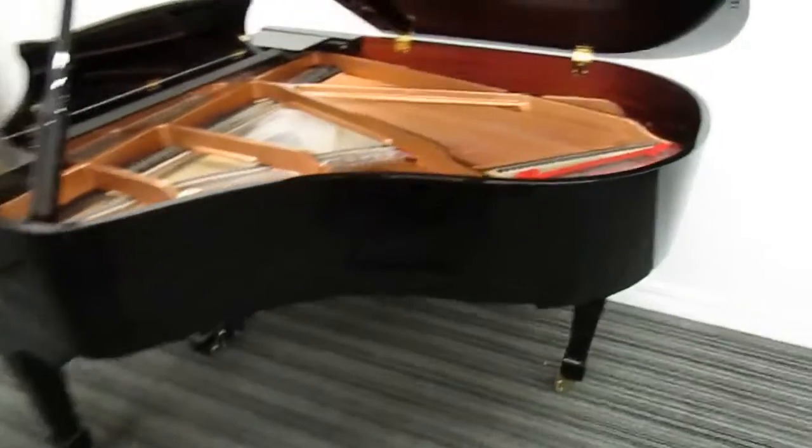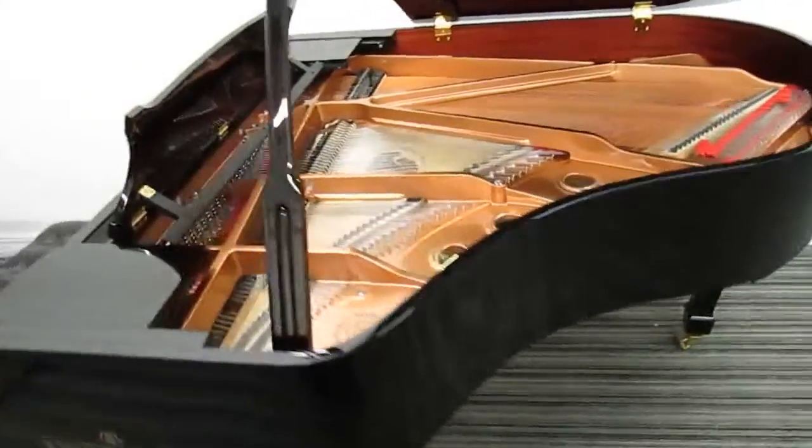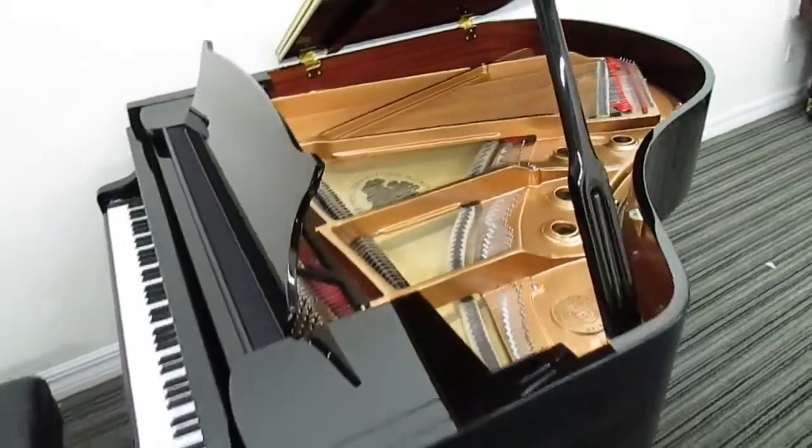It also comes with the same leather artist bench. Notice the size here — it's a little bit smaller, a 5 foot 9. It's got a great sound; I'm going to play it for you now to let you hear it.